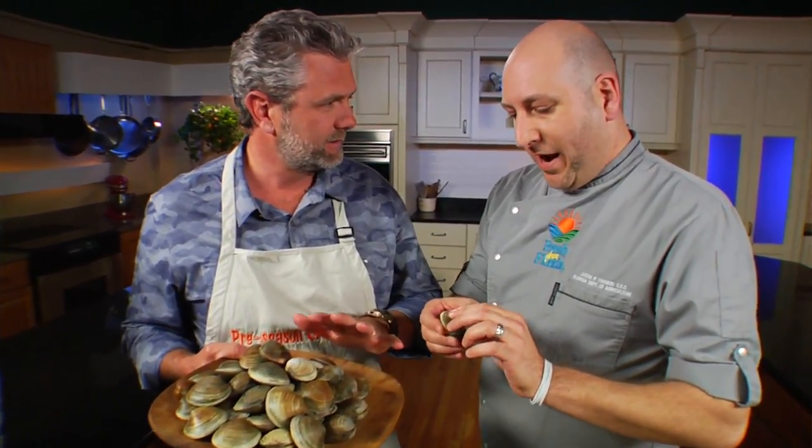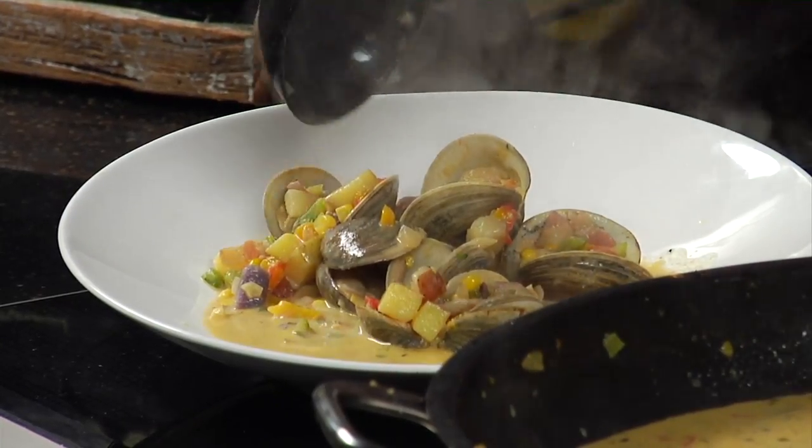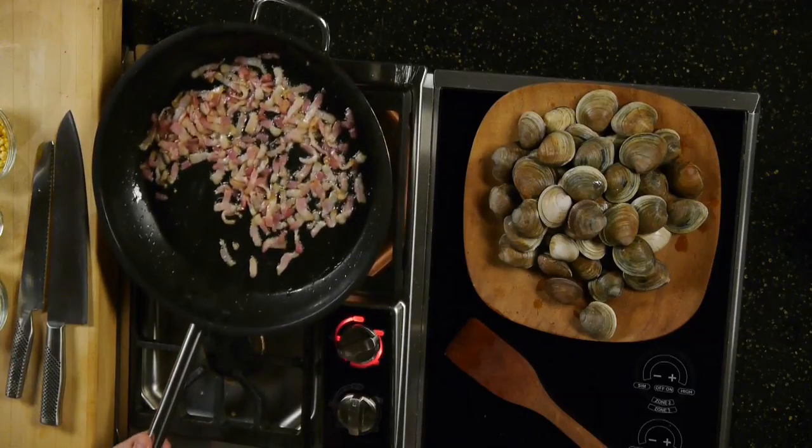Florida clams are delicious, and this Florida-style clam chowder is a must-try. What makes it Florida-style is not just these wonderful Cedar Key Florida clams, but all kinds of wonderful Florida commodities as well. And chef Justin starts this recipe off right — with bacon.